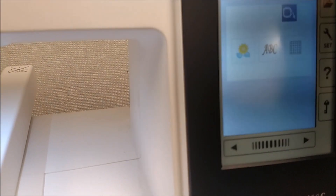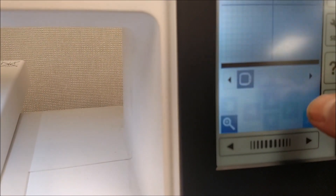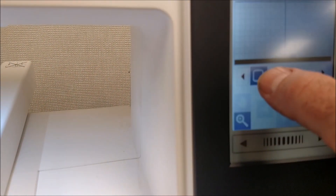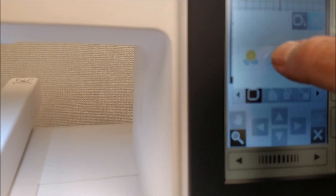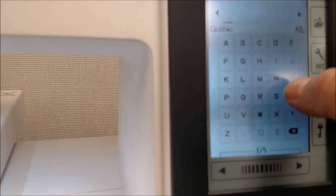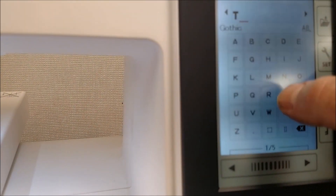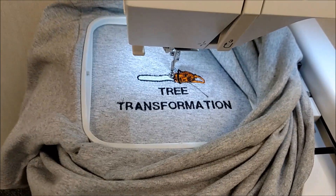All done running TREE. I go back, X out, go back to the screen size, hit hoop size, and always default it back to five and a half by five and a half. Go back to home, letters, same font style — small, all capitals. I'm going to type TRANSFORMATION — hopefully it'll fit on here. Pretty cool. I love that chainsaw. Treetransformation.com embroidery — that's a way to introduce mechanized manufacturing.